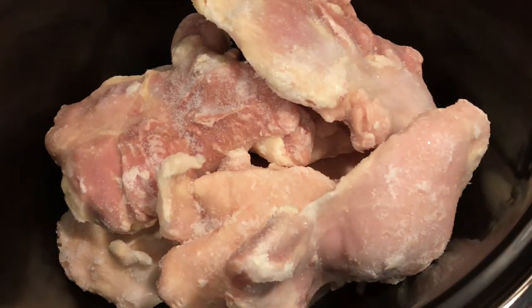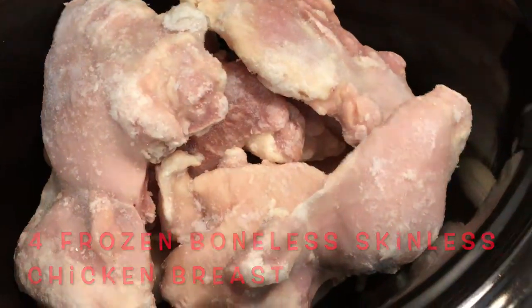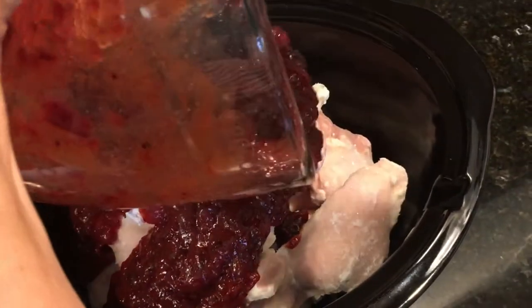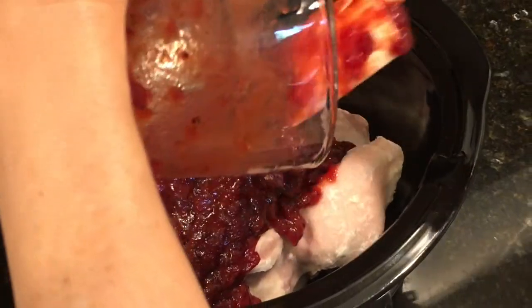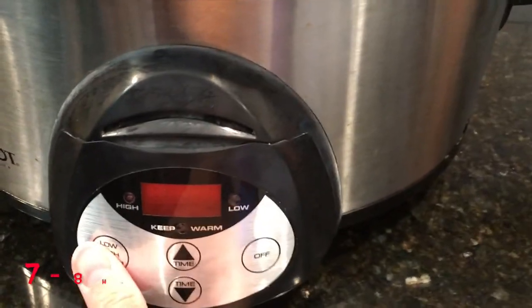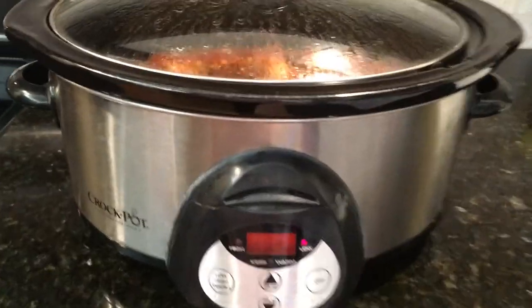I'll go ahead and add my chicken to the crockpot. As you can see, I'm using frozen chicken — four chicken breasts and four chicken thighs, both boneless and skinless. Then I'll dump all the mixture on top of the chicken and turn the crockpot on low.